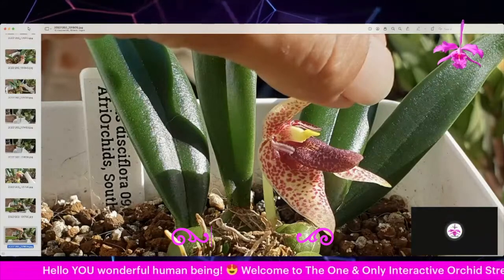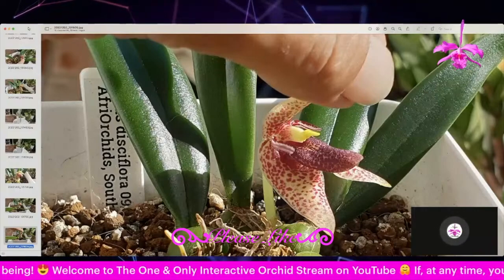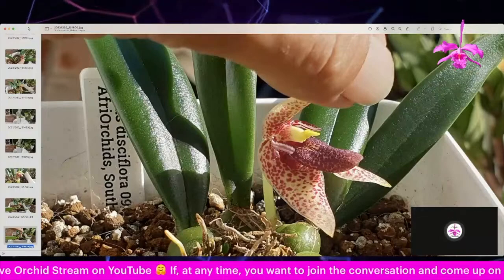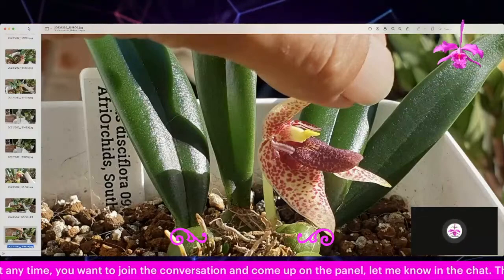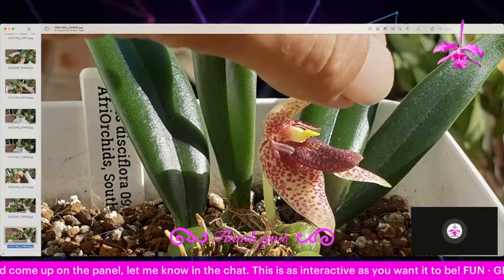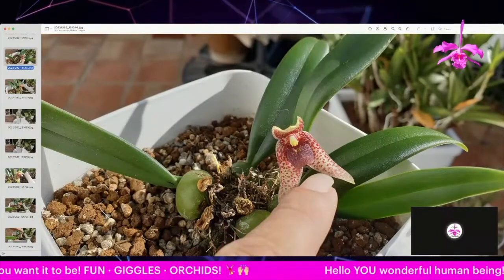Look at the petals — absolutely tiny. I'm very surprised to already get a bloom out of her. She's established more than a year, but I'm still surprised that with her little structures — she doesn't have that many pseudobulbs — she can pull a bloom out like that. I had to be brave to stick my nose in there; I was a little hesitant.